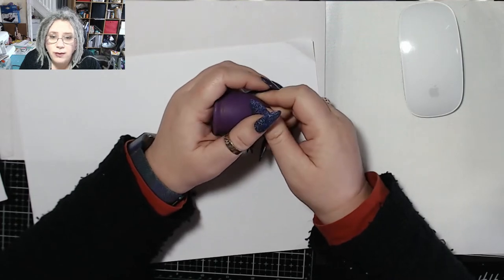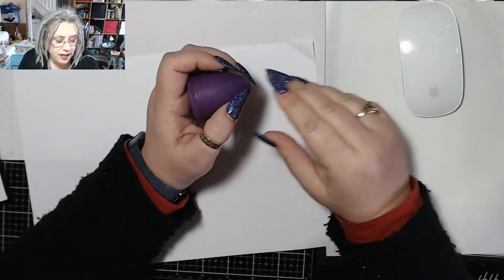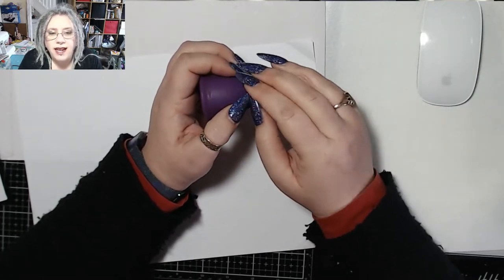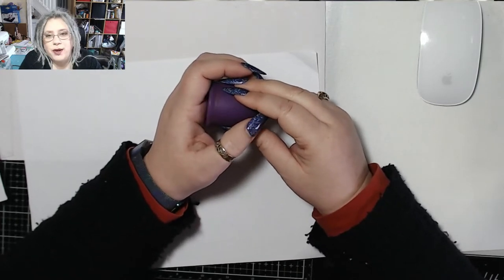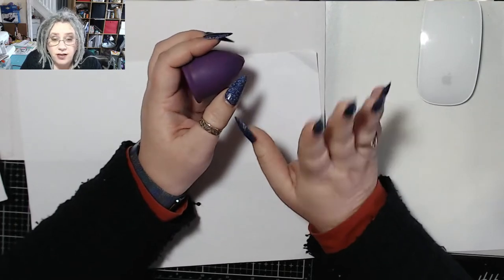I've heard lots of questions about how do you manage with nails that long — that's something I'm going to show you. Another question that came up today was somebody posting in a cup group on Facebook asking how do you all manage to get several fingers up there to get hold of it? I don't — I use one finger, it's my fourth finger and that's it. So that's something else I'm going to show you.